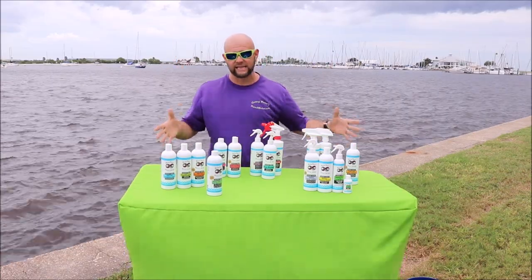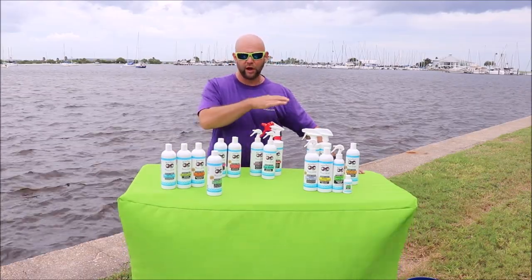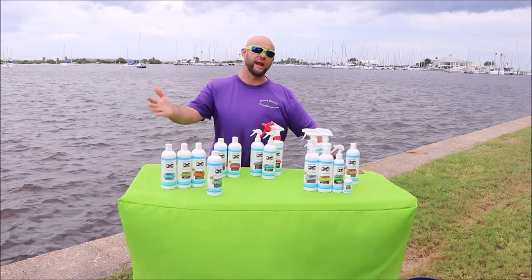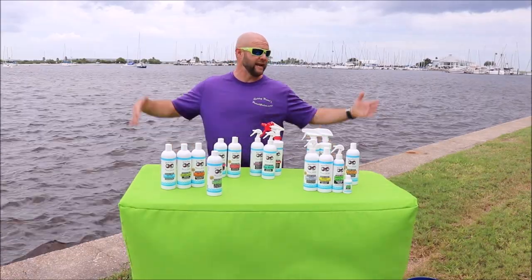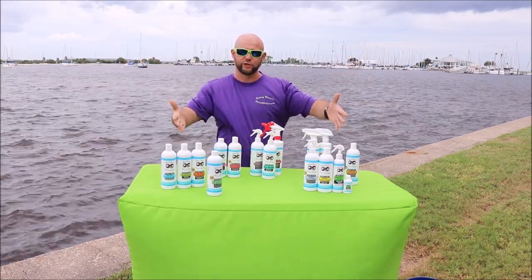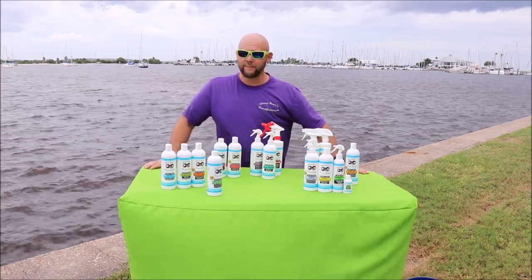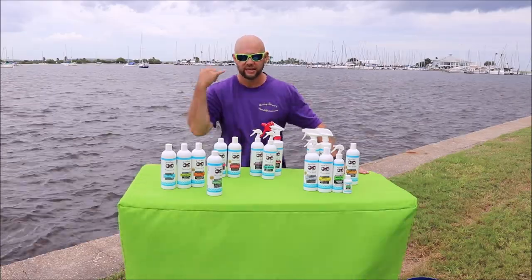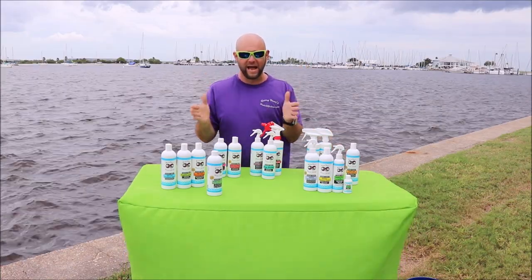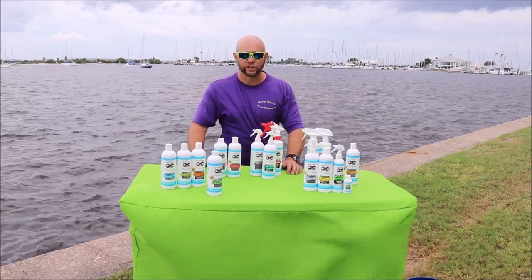That has been the 2019 DetailJuice.com Marine Series lineup. If you've got any questions about these products or any of my other products, please reach out to me — you can use my personal cell phone number, 813-846-4406. We're here in beautiful Davis Island, Florida, checking out the 2019 DetailJuice.com Marine Series products. Thank you guys so much for watching. Send me a text, leave me a voicemail — anything you need, I can do my absolute best to support you in your detailing.